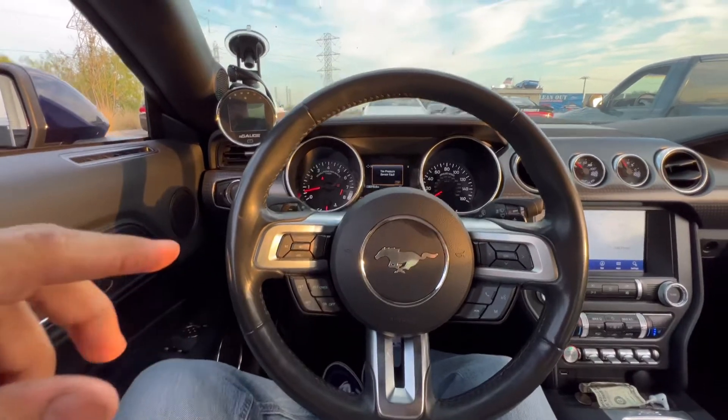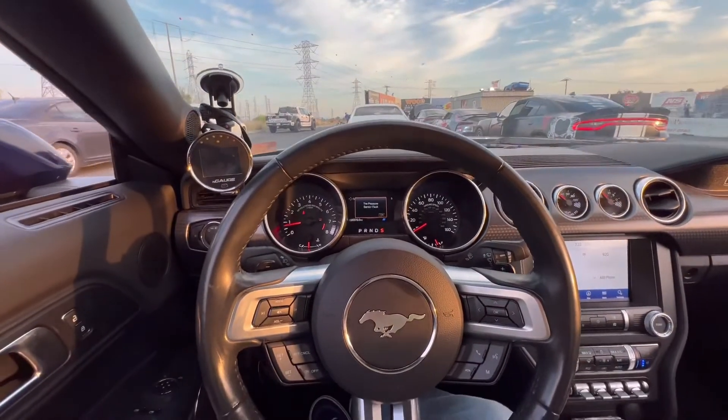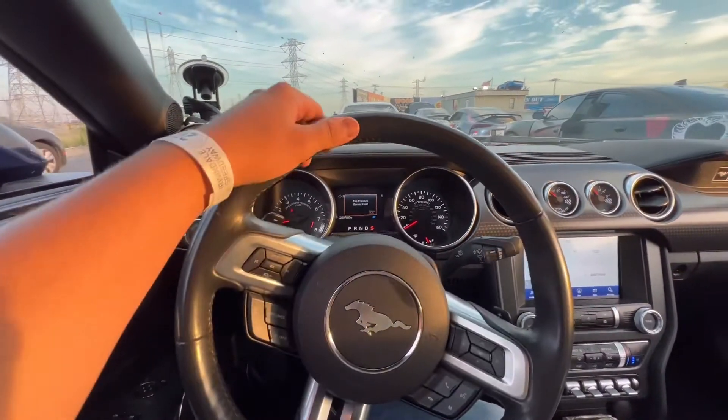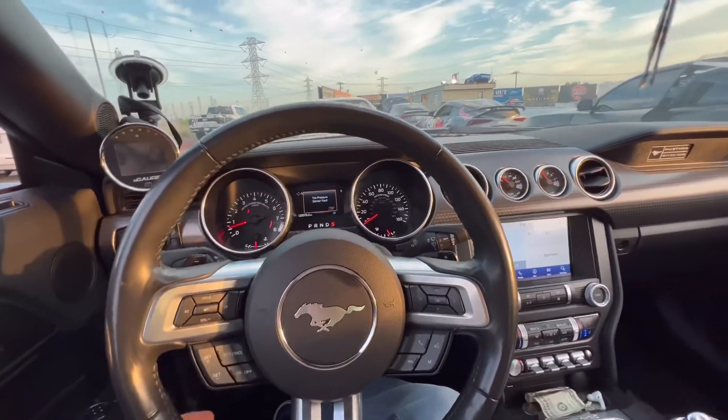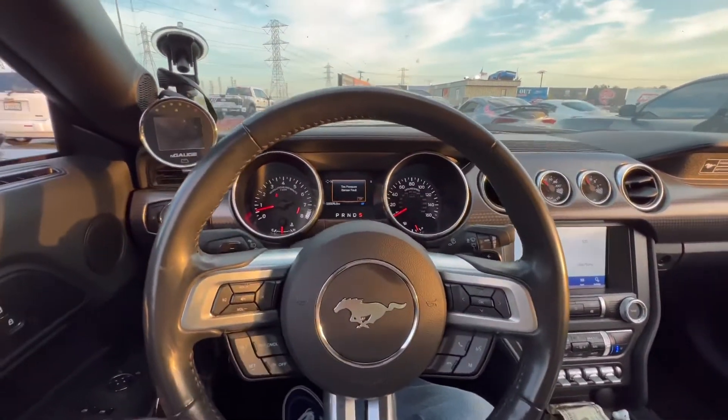We are in the car right now going up to the staging lane, so I'll get a little video after this and give you a little rundown. But yeah, we're about to go out for the first time. Let's do it.